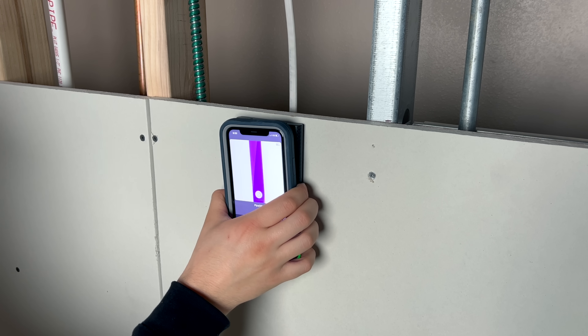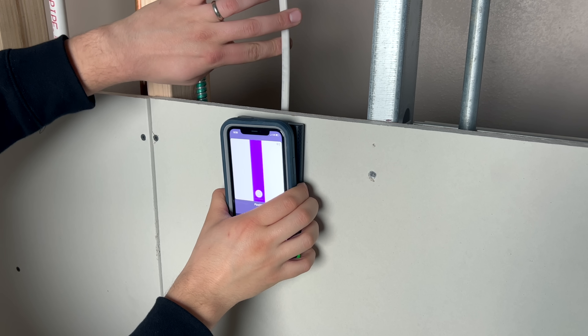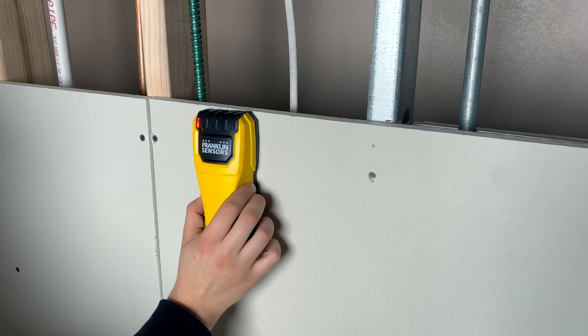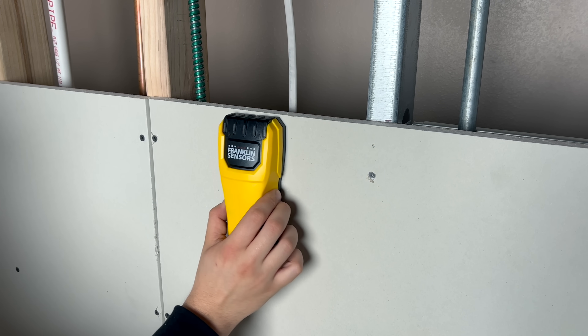It's worth pointing out that the WallBot in image mode is even capable of detecting wires that are not live, whereas the competition typically will only be able to detect wires if the circuit is turned on. This is huge, because you might be working on a project where you have the circuit shut off, and with other stud finders in this situation, you may very easily accidentally drill or cut into a wire or cable without ever even knowing it was there.